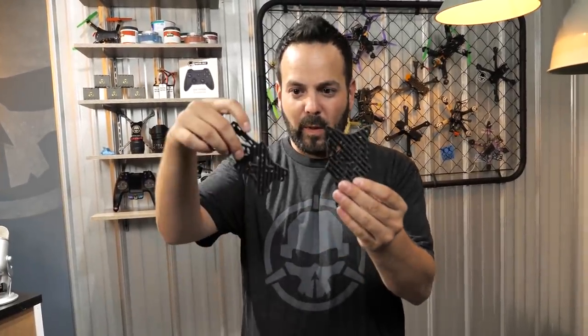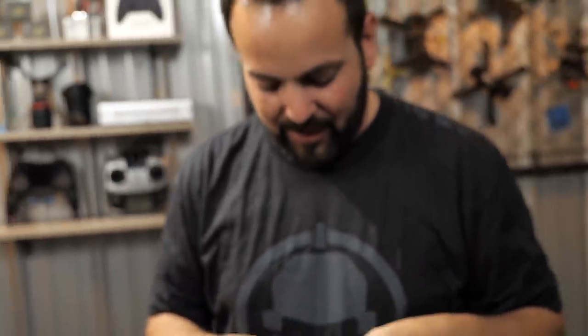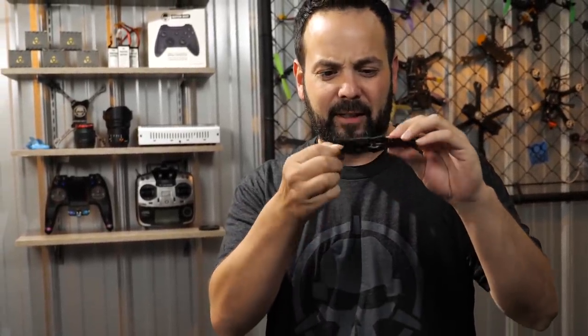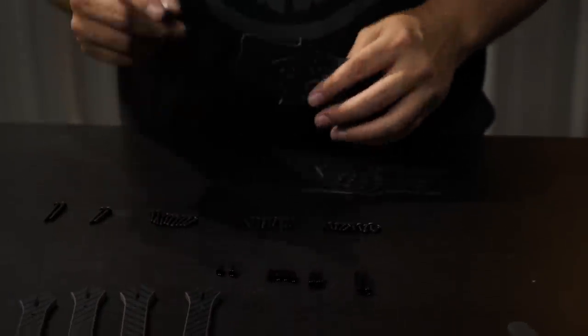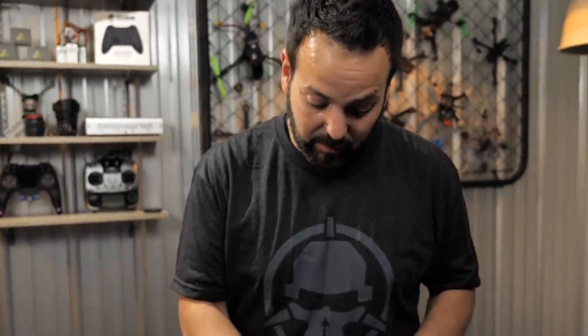Line up the plates so the press nuts are visible, and always remember: whichever side you see the press nut on, the screw needs to come in from the other side. We've had people build it wrong with the screw going the same direction as the press nut - that just pulls the nut out. For the slammed version, use the shorter 10mm screws in the center. If you use the 12mm screws, you get more thread engagement which is stronger, but they stick out just above the press nut and might touch your flight controller.